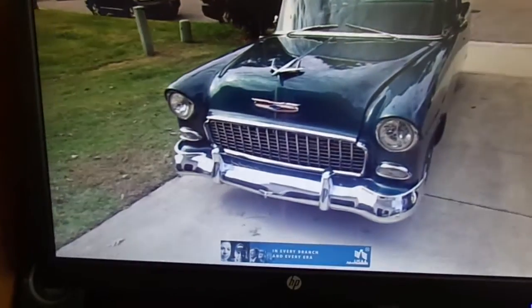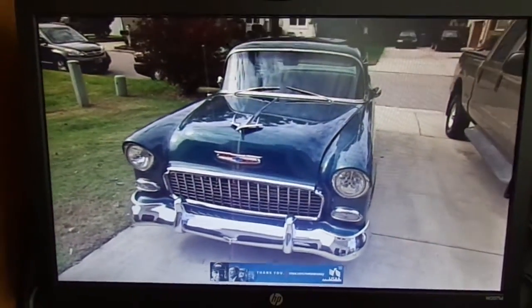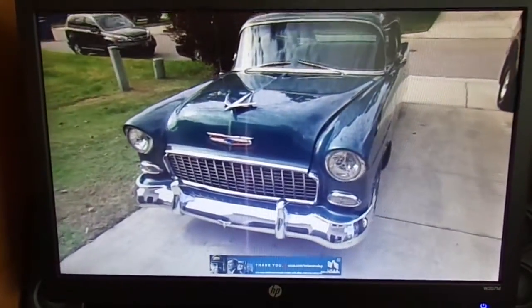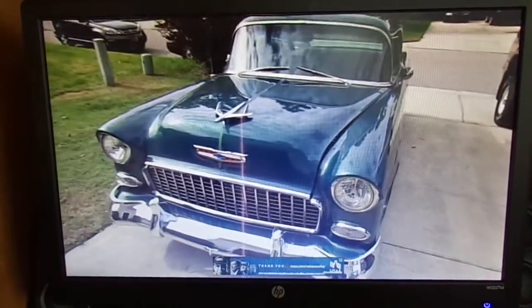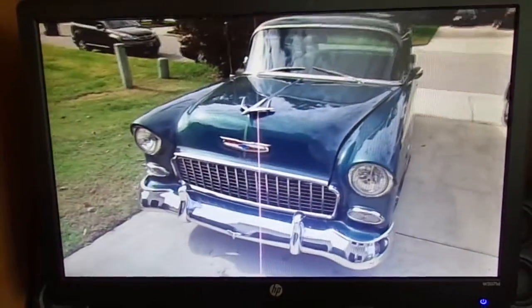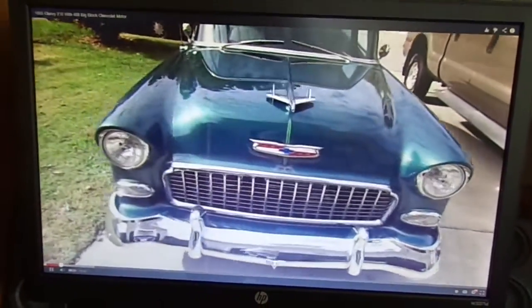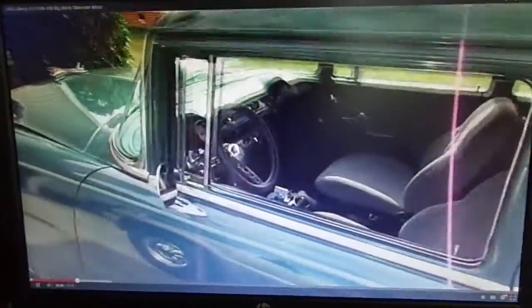I'll load up that video I did the other day about my dad's '55. That's the video of the 1955 Chevy 210 — the third car I've done of my dad's so far, and it's an in-depth review and tour of the car. I'll forward through it a little bit. As you can see, it's got decent video quality.